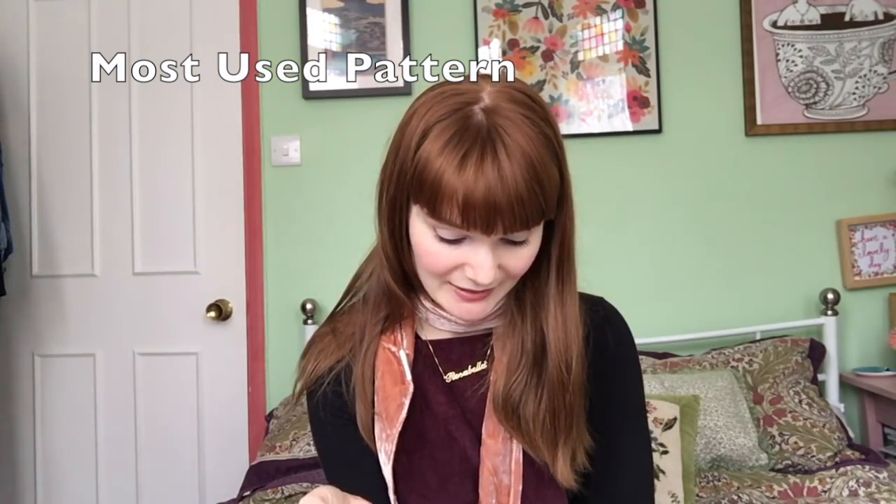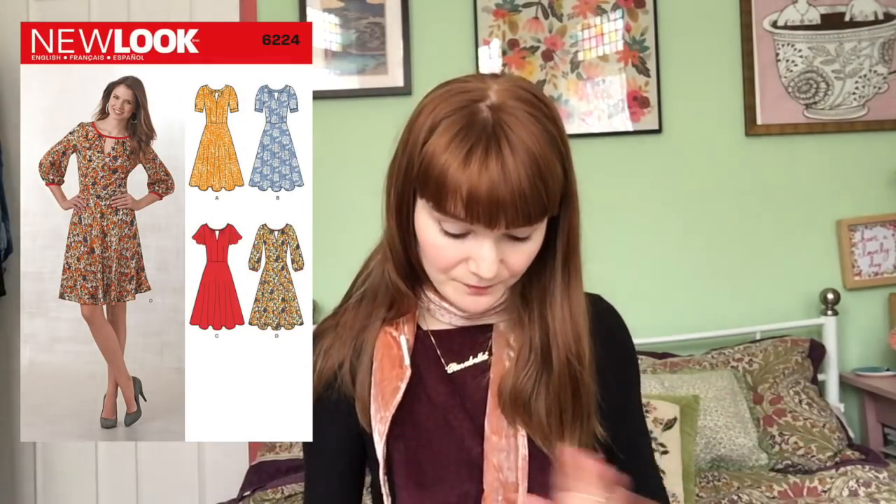My most used patterns: obviously those two New Look dress patterns — the wrap bodice and the circle skirt sleeve combination. Next is the Cleo, which only came out in October but I've already made four of them. Then the Agnes top. So two Tilly and the Buttons patterns, which says a lot — her patterns are incredibly wearable and practical but still super cute with nice little design details. I also like that I've got two New Look patterns in there, showing you don't need to follow exact instructions and can combine pattern pieces to create something really cool.